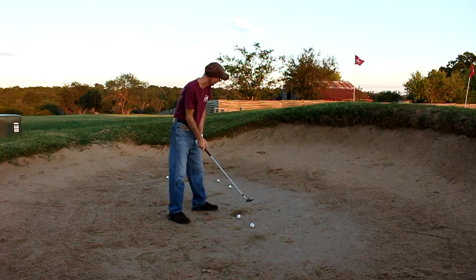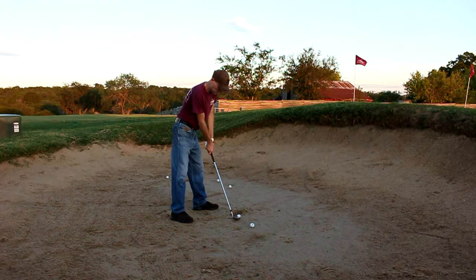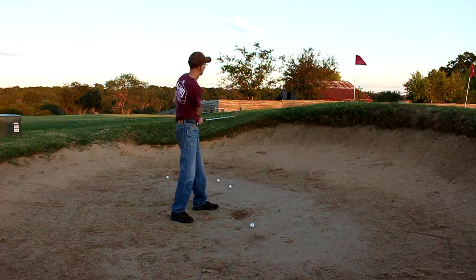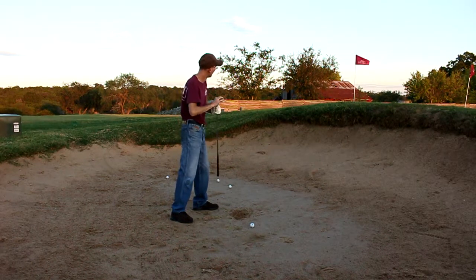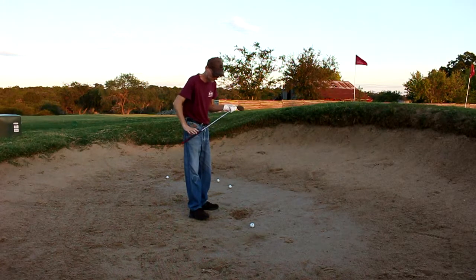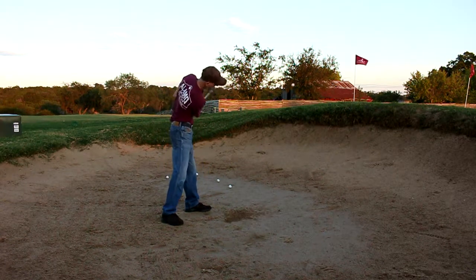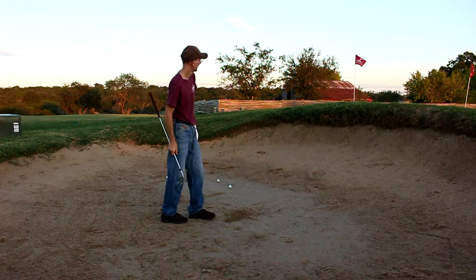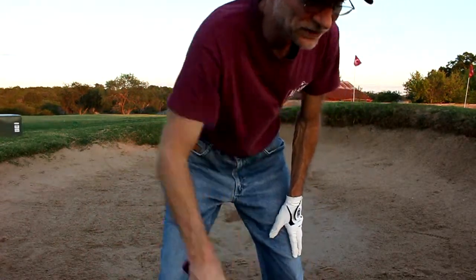I'm going to try to stay perfectly square without moving the hands at all — just straight back and through. Oh! Almost went in the hole. About a foot and a half from the hole is where it stopped. Amazing. That's about 15 to 20 feet from the flag — not great, but out of the bunker, just rolled right past the pin.